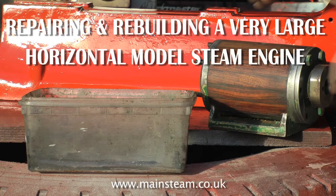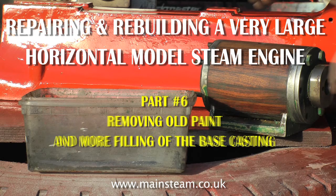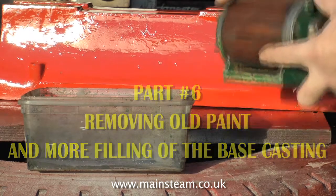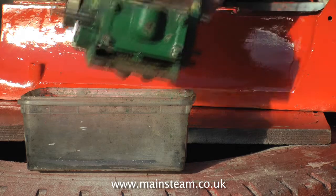Welcome to part 6 of repairing and rebuilding a very large horizontal model steam engine. In this one I'm covering removing the old paint and more filling of the base casting.